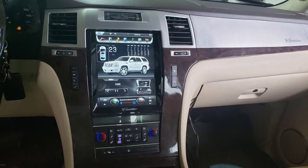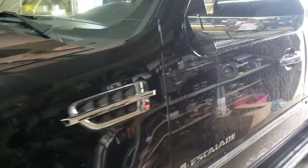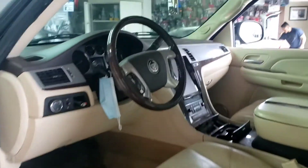What is the last time? 2007 Cadillac Escalade. Wow.